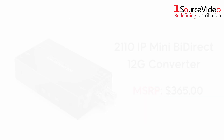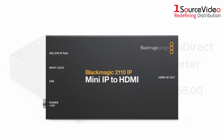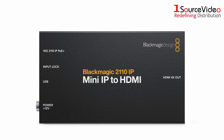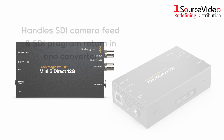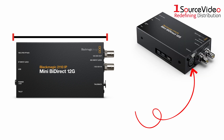Next up is the 2110 IP Mini Bi-Direct 12G Converter. This model is designed to connect broadcast cameras to SMPTE 2110 IP systems, handling both the SDI camera feed and the SDI program return in one converter. Its small size means it can be used inline or handheld, and it also has a 5-pin XLR talkback headset connection.